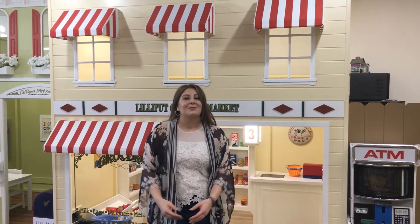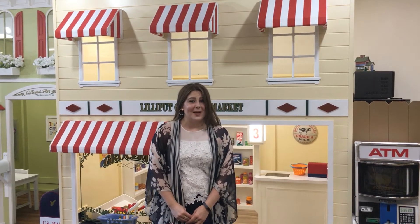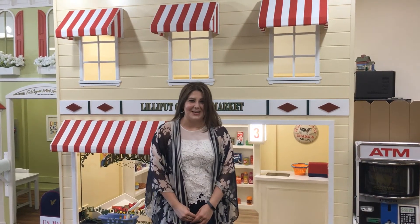Make your Lilyput village come to life with the scanning checkout counter, guaranteed to make kids smile, and exclusively crafted by Lilyput Play Homes.